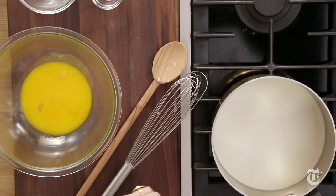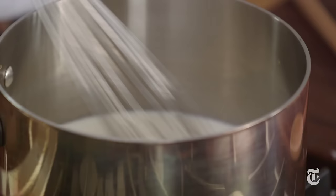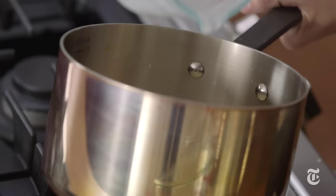Just heat it until the sugar dissolves. If I was making vanilla ice cream, at this point I would take a vanilla bean and throw the whole thing right in there and let the vanilla infuse with the cream. You don't want this to boil — you're just dissolving the sugar, and you know it's dissolved when you stick your finger in and feel it.